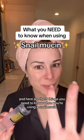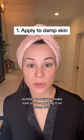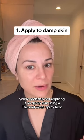I'm a dermatologist and here are the three things you need to know when you're using a snail mucin. For one, always make sure you're applying it on damp skin. If it's not working for you, you're probably not applying it on damp skin. It's using a thermal water spray here, but if you just wanted to use plain old tap water to wet your skin, you could do that too.